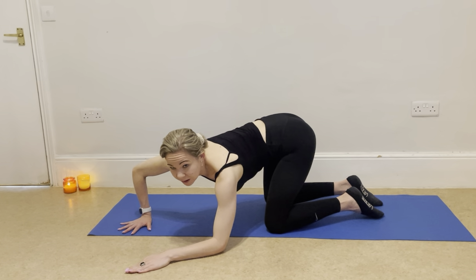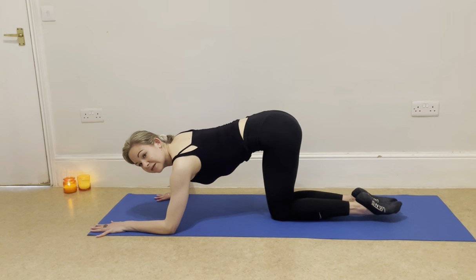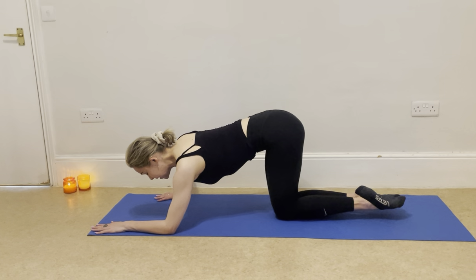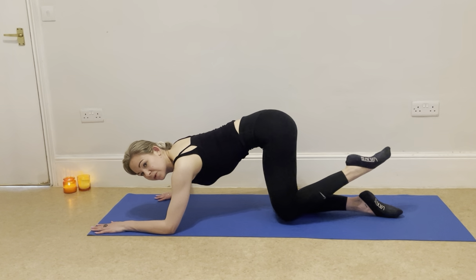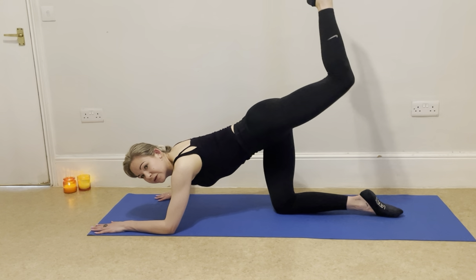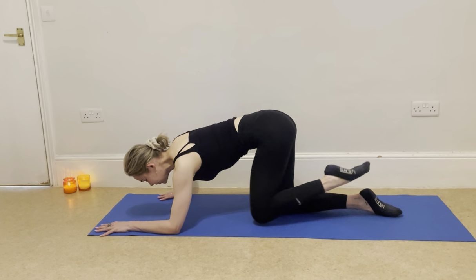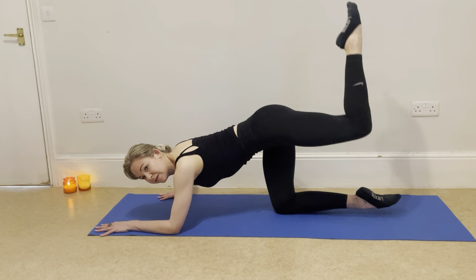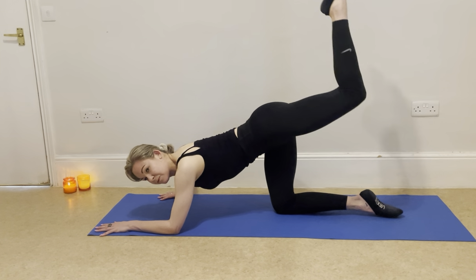Bring your knees to touch — this is just to help stabilise in a different way. We're going to really use our core to help pull up off the mat here. Bring your knees in to squeeze, then take your left knee up behind you. Draw it in towards your core without circling your spine — keep your spine straight, squeeze your abs — and push it back. A nice gentle bend, and squeeze it back. Repeat a few more times.